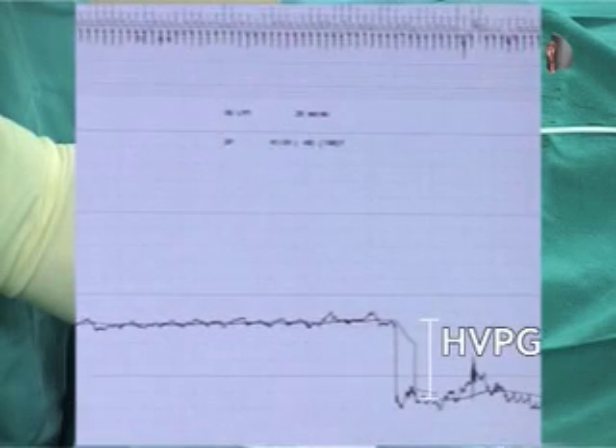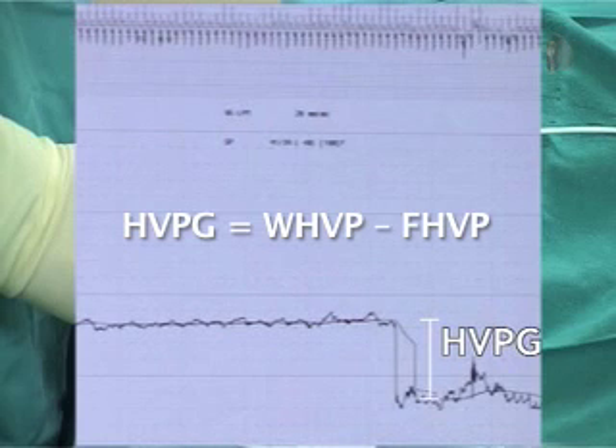The HVPG is calculated by subtracting the free pressure from the wedge pressure. Measurements are performed in triplicate.